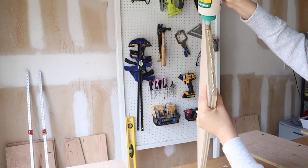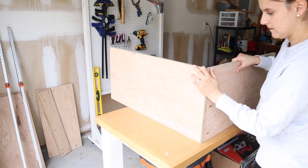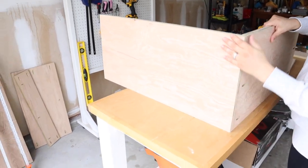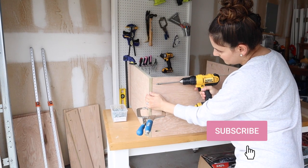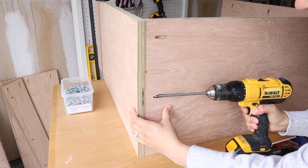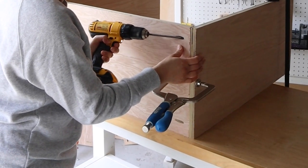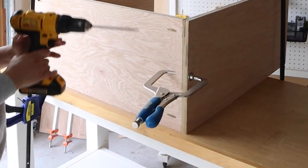I began building the frame by attaching the top plywood board to one of the sides with wood glue and Kreg screws. Then I added the other side. A right angle clamp really helps with these steps.